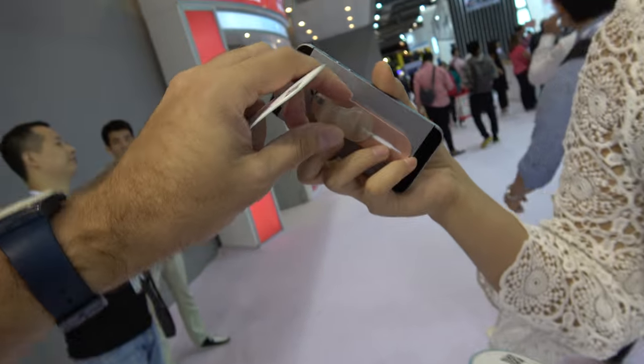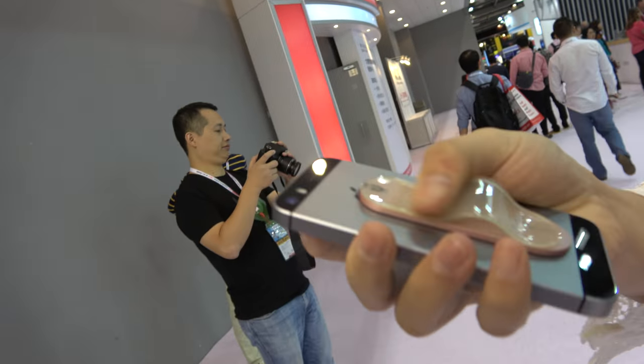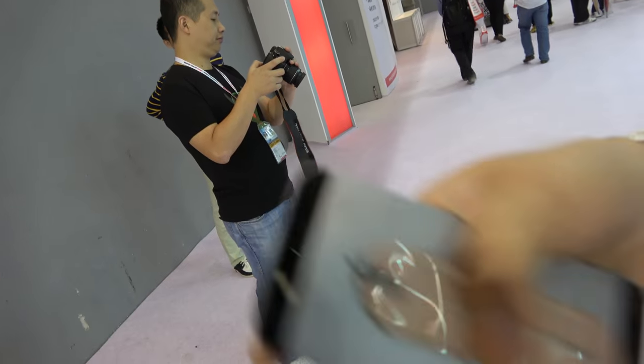And does it close down? Yes, you can slip it down — like this.